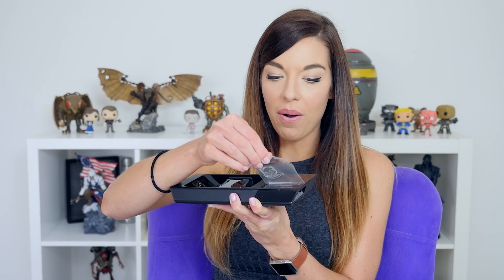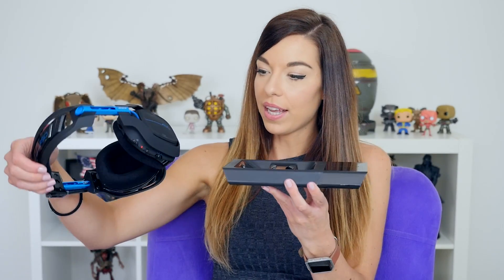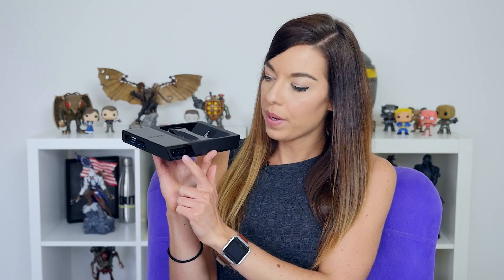First things first — taking off this plastic is the most amazing thing ever, there is no better feeling in the world. So this is the Astro base station. Your headset sits on here and it keeps it charged. There are little prongs and it feels magnetic — it pulls the headset in and it just sits there. On the side we have a USB port and a PS4/PC switch, so you can switch over super simply. On the back there's an aux cord, optical out, optical in, and USB.